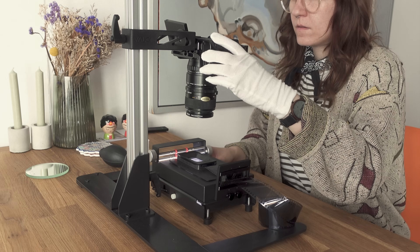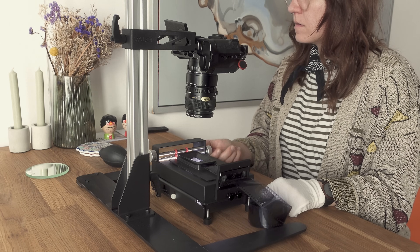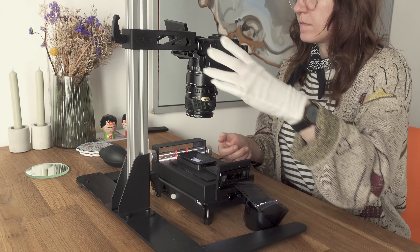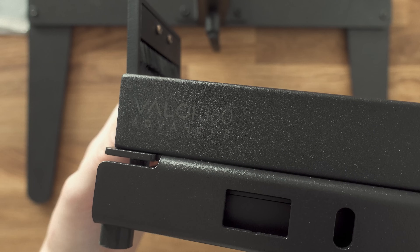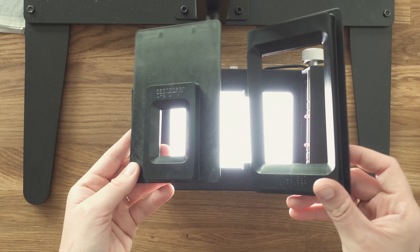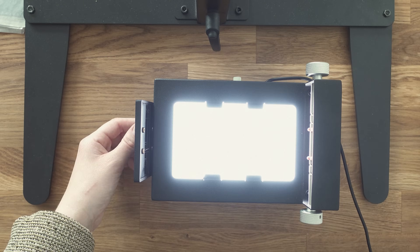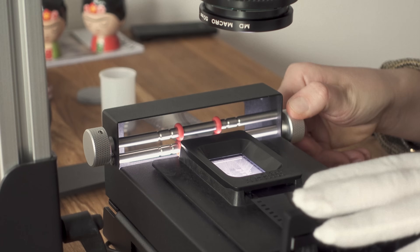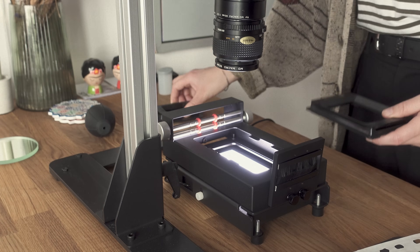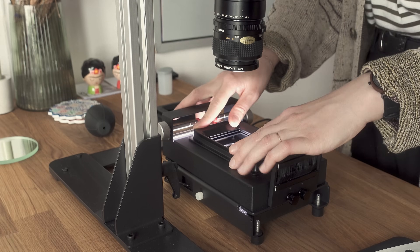If you've ever stumbled upon the term camera scanning before, this is probably the type of setup you have seen — a camera with a macro lens attached to a tripod or a copy stand, with film holders on a light source advancing your film with rollers. Here I use the Veloy 360 professional, which is a modular system you can extend with your growing needs. The professional kit includes film holders for 35mm and 120 film, and after using cheaper plastic film holders in the past, the Veloy 360 system was a pure joy to use with high build quality, smooth advancing mechanism, and modularity for different film formats.